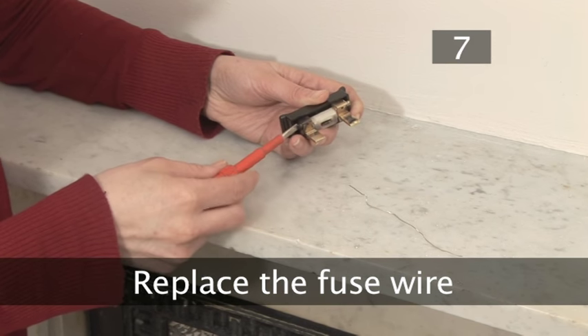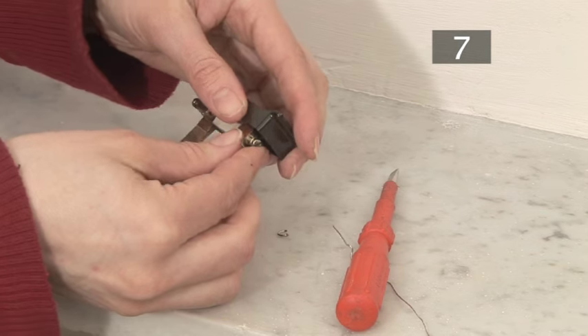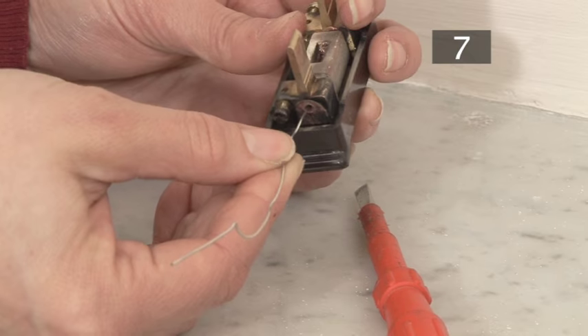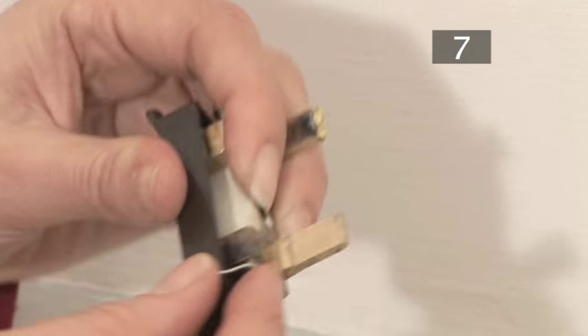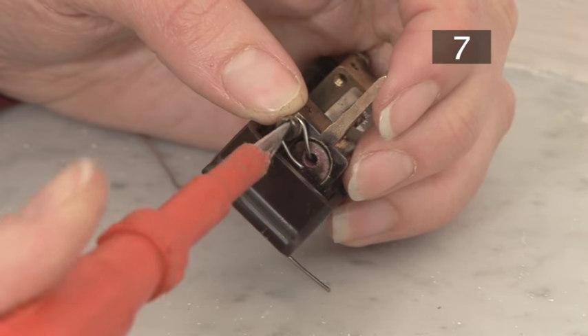Step 7: Replace the fuse wire. Partially unscrew the screws at either end of the fuse. Remove the damaged remains of the old fuse wire, and carefully thread the new wire through the central porcelain part of the fuse. Wind the wire around the first screw, then the second, and tighten down the screws.